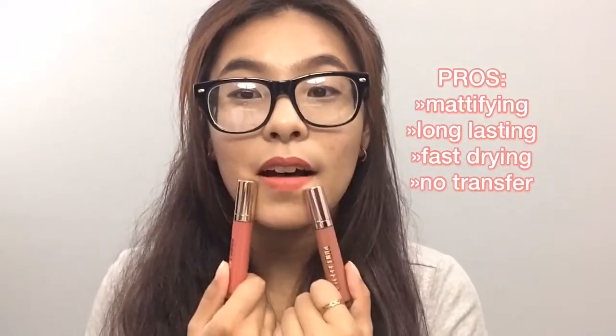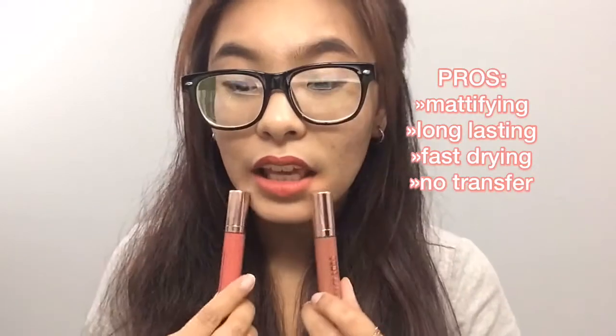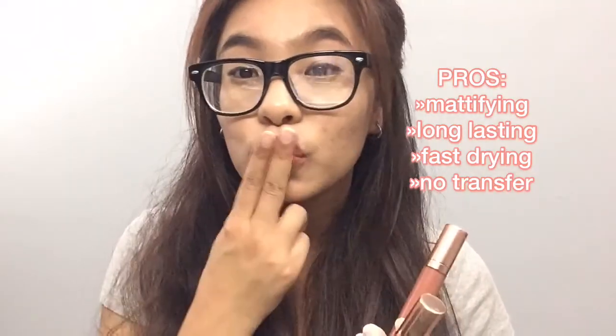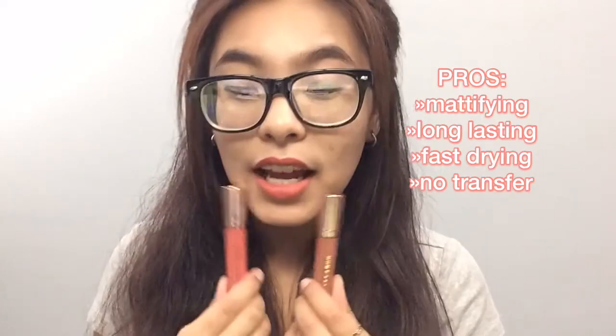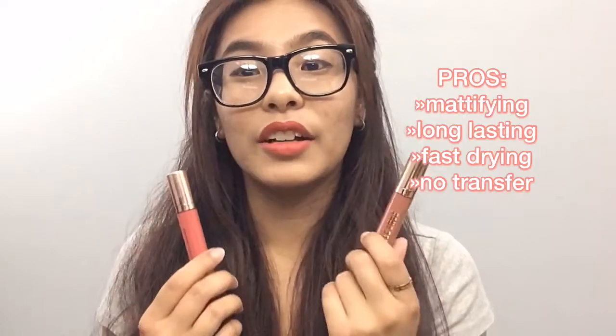The pros: it dries really fast, it's matte — I don't know if that's a pro, but for me it's a pro. I like the application and there's no transfer. I really like this.